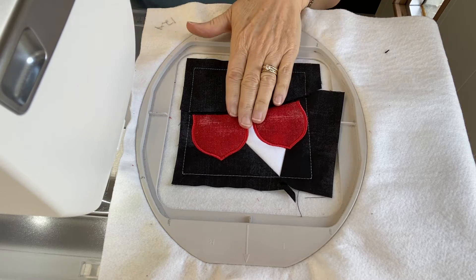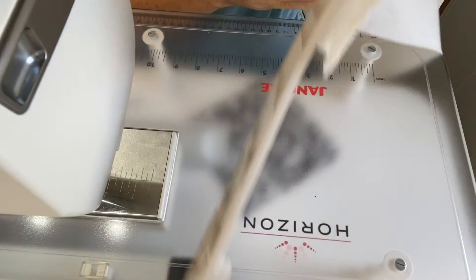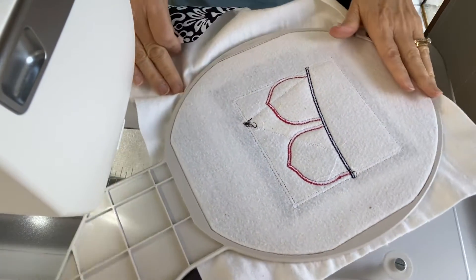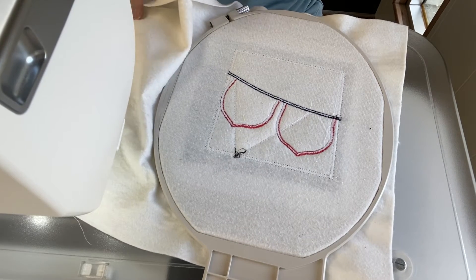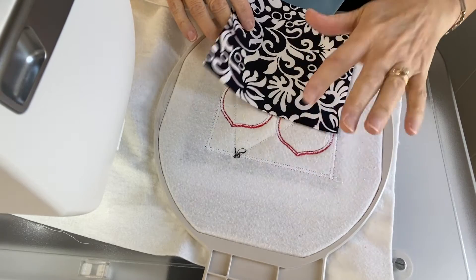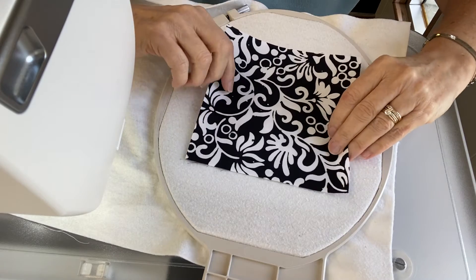Step thirteen is the optional step where you add the backing while it's in the hoop. If you choose to do it while it's in the hoop, you can. If you're going to sew all the blocks together without backing and then add backing by section, you would skip this step.